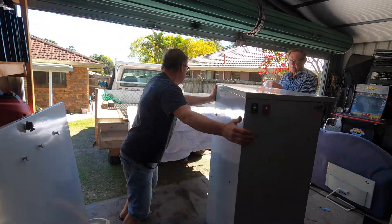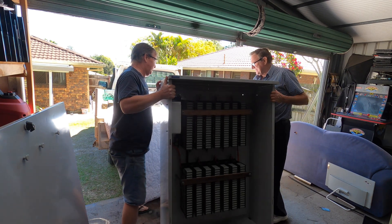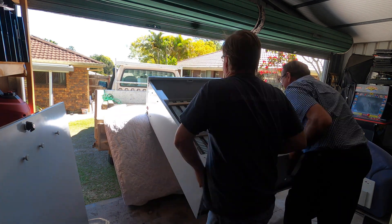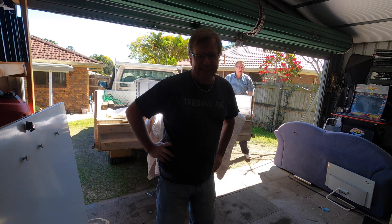So let's get this on the back of a ute. That went better than expected. Let's strap it down and go for a drive.